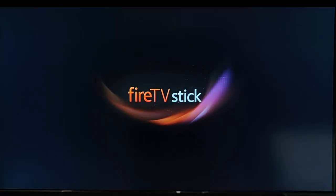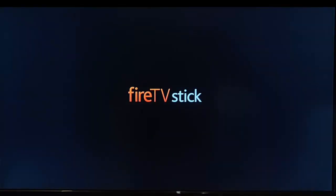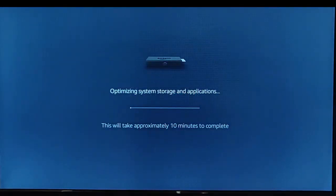It's booting up again — we've got the Fire TV Stick logo come up. It now says it's optimizing system storage and applications. It says this will take approximately 10 minutes to complete, so just be patient with this. Let it do what it needs to do. Don't unplug it, otherwise you could screw up your Fire TV Stick. I'm going to pause this video and come back when it's nearing the end of the 10 minutes.